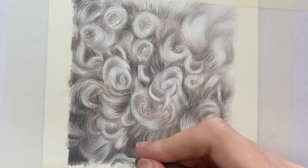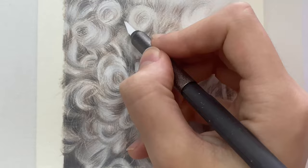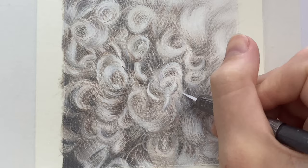I hope you enjoyed this top tips video for creating realistic tight curly fur with coloured pencils. You can get exclusive access to this full tutorial and over 50 more animal-based coloured pencil tutorials over on my Patreon — the link is in the video description below. If you liked this video, please click the thumbs up and subscribe to my channel for more, and thank you so much for watching.